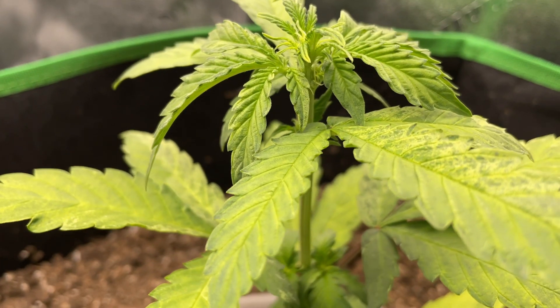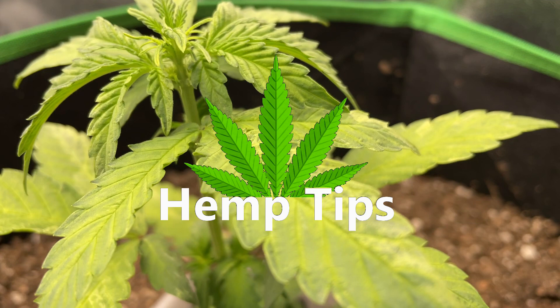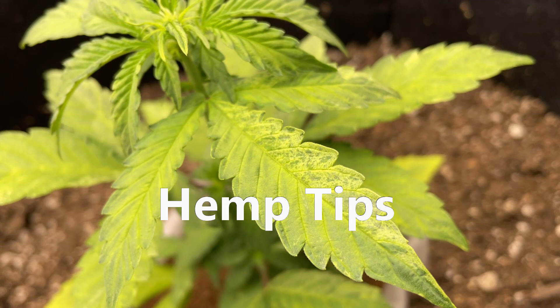Hey everyone, and welcome to another hemp tip. Today we'll be discussing mosaic viruses, what it looks like, and what to do if you suspect your plants are affected.